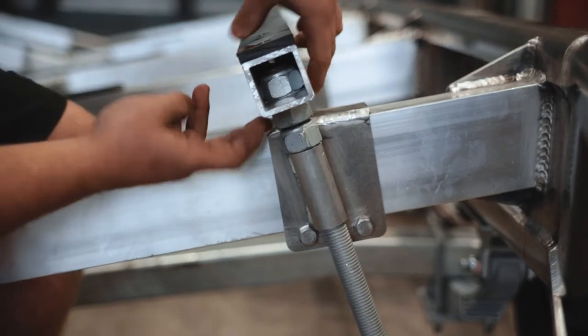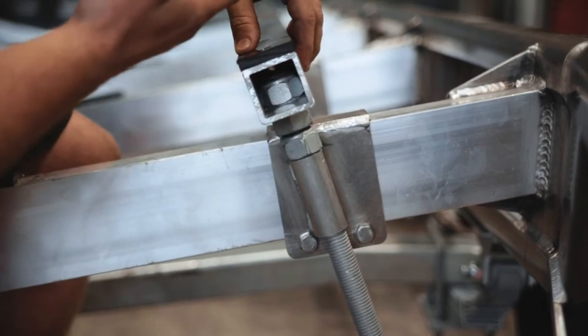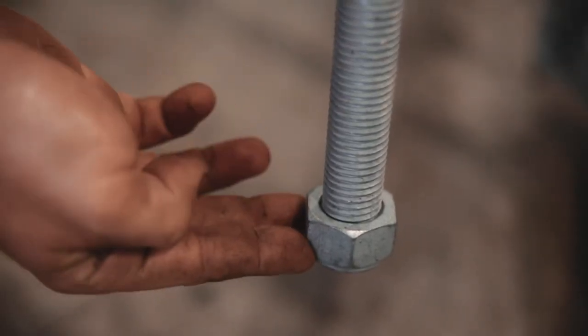The third nut down is your adjustment, so winding that gives you more lift on your bunk up to your boat hull, and then finally the last nut locks it in place. Real simple but works well.